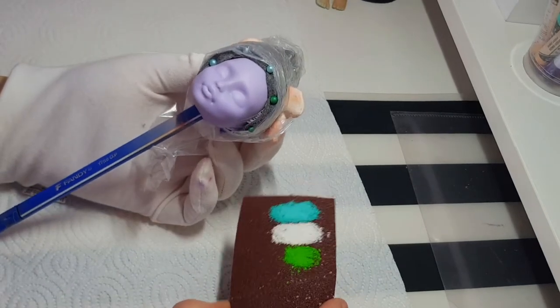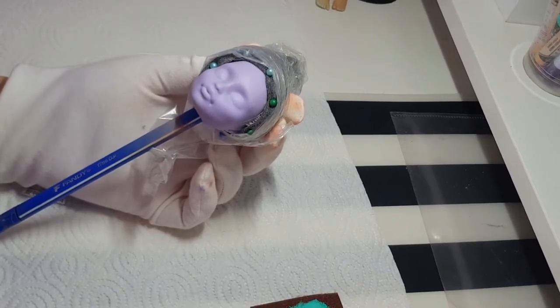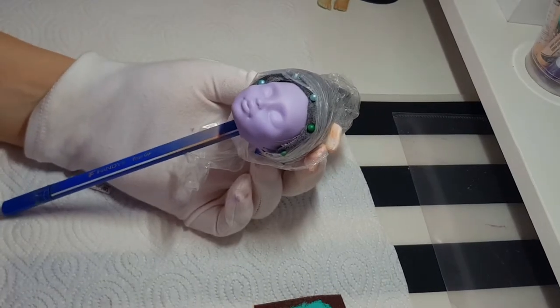First, what we need to do is to neutralize her violet skin tone. I use some green colors to make her face pale.